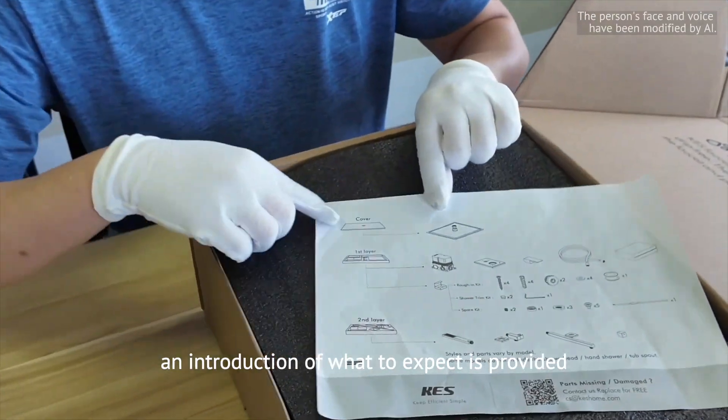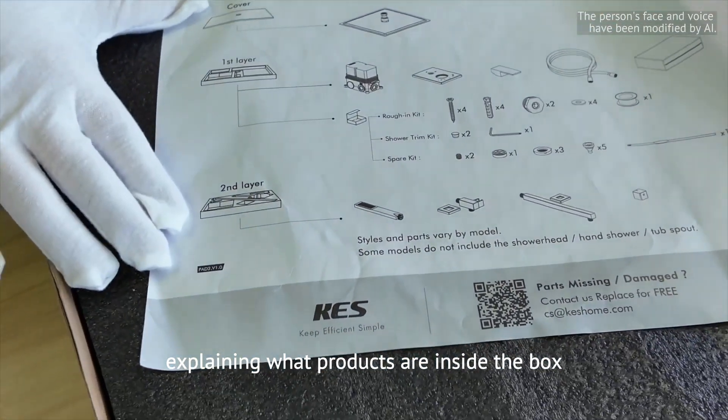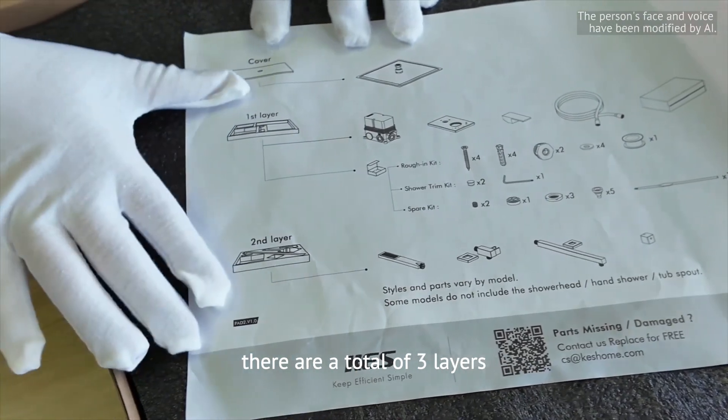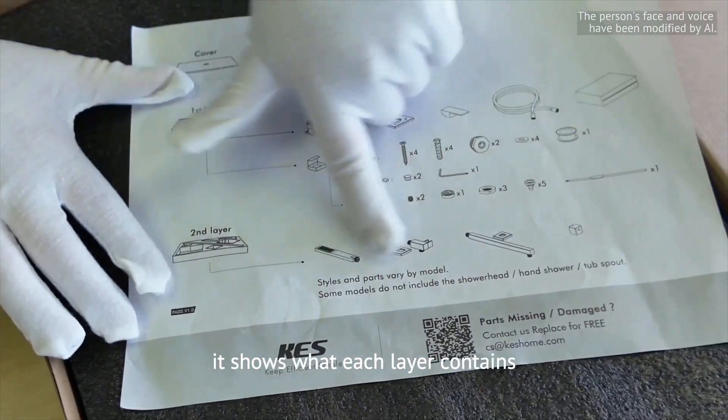They also have a layered introduction booklet explaining what products are inside the box. There are a total of three layers.